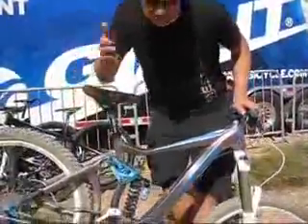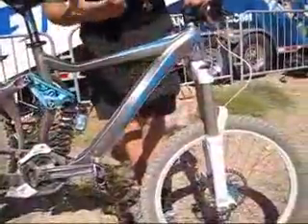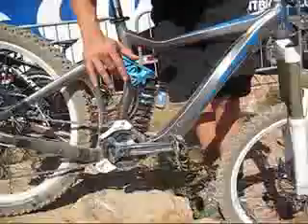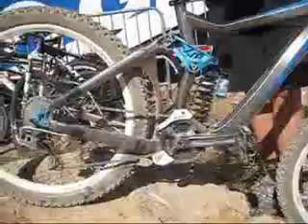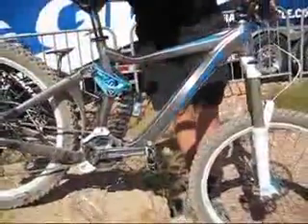Starting off, it's a 7-inch travel rear wheel bike, matched to 7 inches up front. It's a freeride-specific bike using our Maestro linkage suspension system, like all of our suspension bikes use — 7 inches of rear wheel travel, 7 inches of front wheel travel. It's built extremely strong, extremely durable, and one of the key features is its light weight.